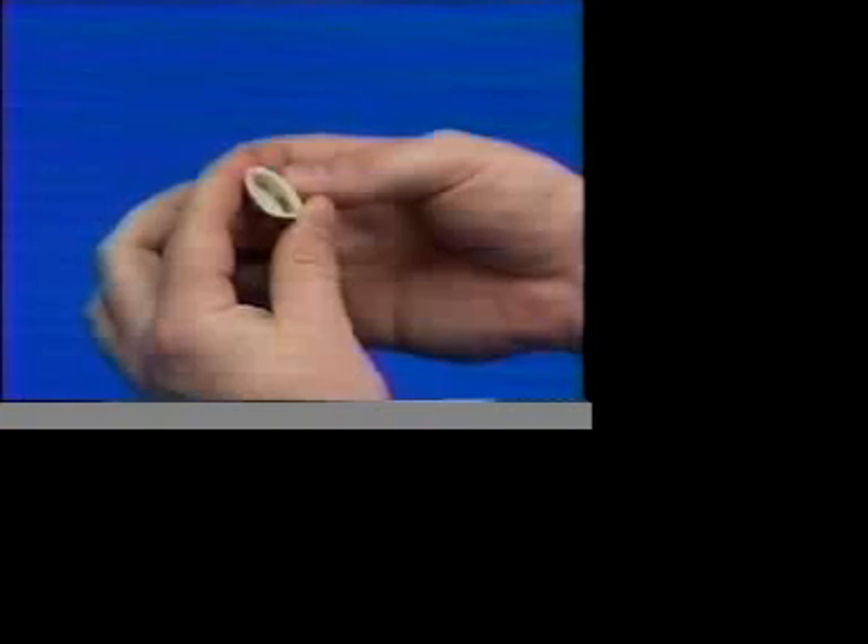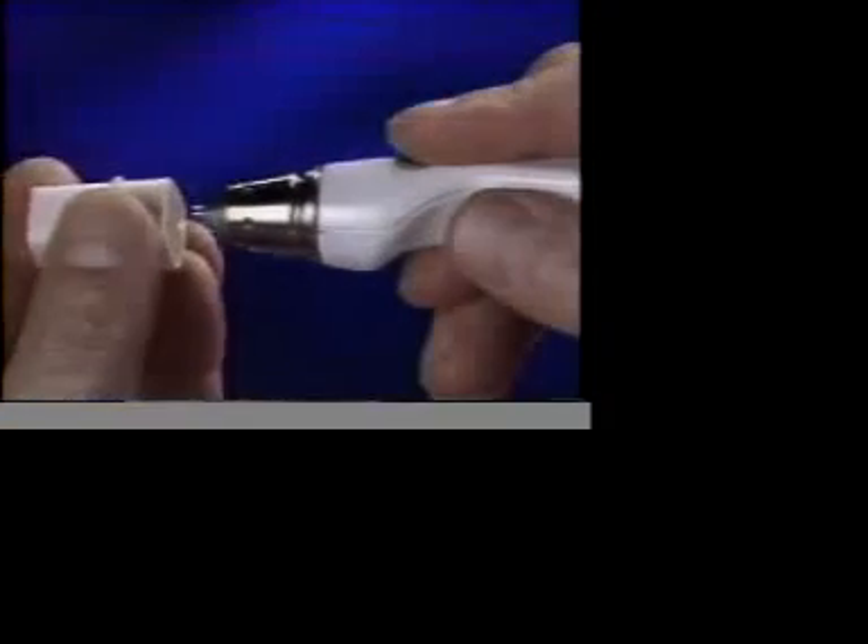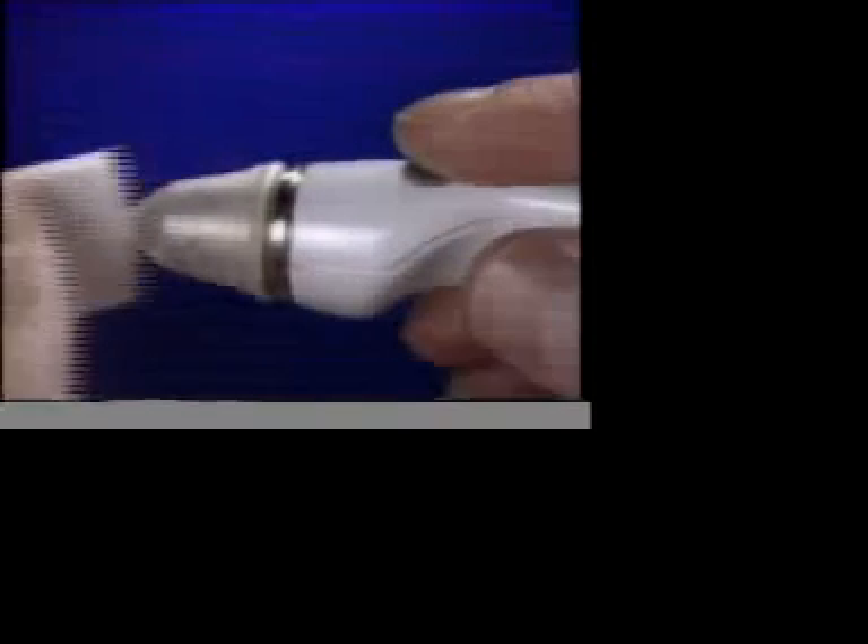Put an Occufilm tip cover on the tono pin. This is easily done by squeezing the cardboard sleeve, inserting the tip into the sleeve, and rolling the Occufilm over the tip.